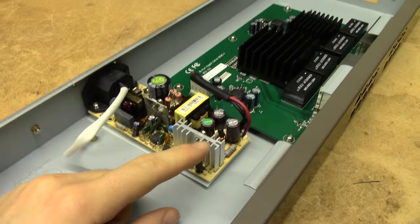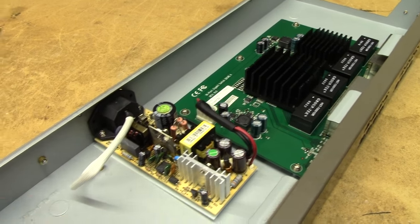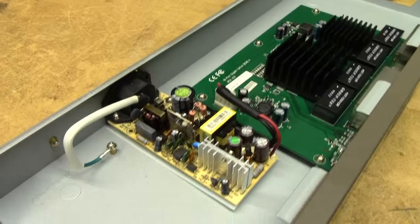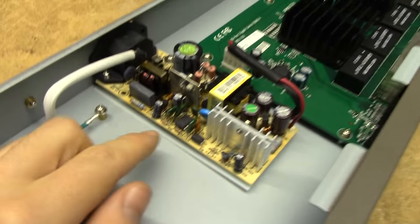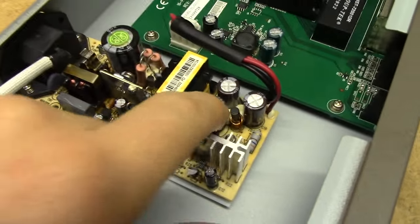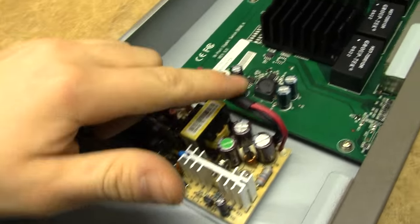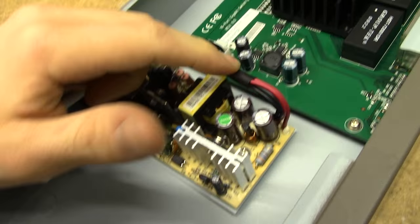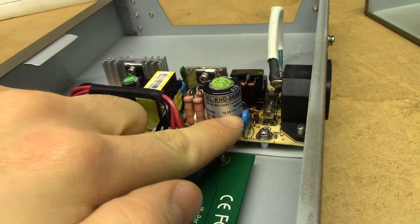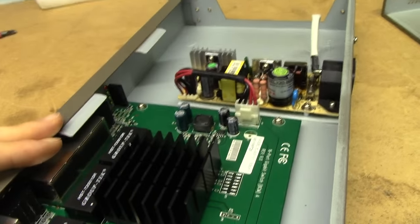It doesn't seem to have any obviously bad caps in it, so that might be why this thing won't be coming back to life easily. Mains fuse is okay. I haven't tried this thing — I actually don't know if it works. We've got Capxon caps in there, and it seems to be 100% Capxon in the power supply. It probably runs on a single 12-volt rail — 12 volts, 2 amps. The brand on this is Ching-Jong — a Chinese generic power supply.